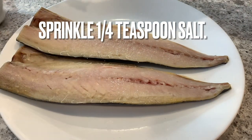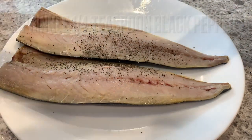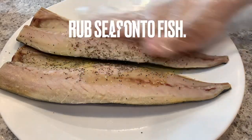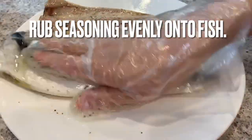Sprinkle a quarter teaspoon of salt and a quarter teaspoon of black pepper onto the mackerel. The mackerel itself has a slightly salty flavor, so you do not need to add too much seasoning to it. Add one tablespoon of oil and then rub the seasoning evenly onto the fish.